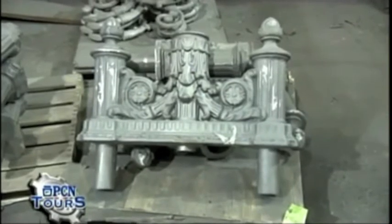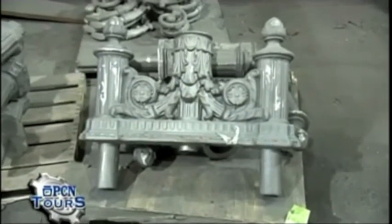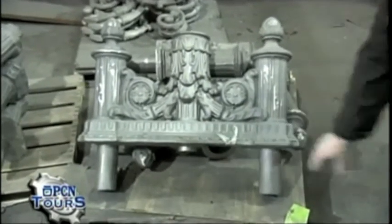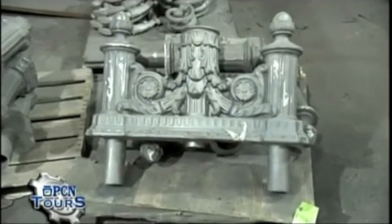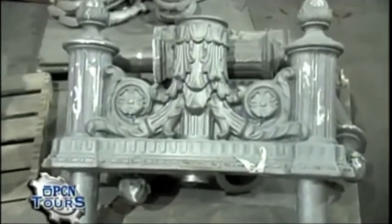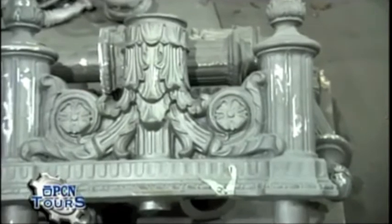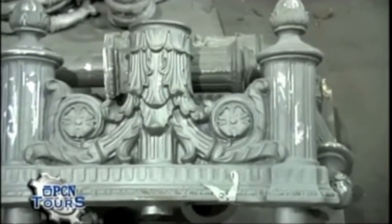We're still in the finishing department and what you're looking at right now are some of the Washington twin cross arms. It's actually upside down — you see these areas here, this is where the fixtures slide on. It's a twin cross arm so two luminaires go on top of it. You can see the decorative element and the arm is starting to come into its own, showing the detail, grinding off any of the harsh flashings or debris that's on the casting when we pull it out of the mold.